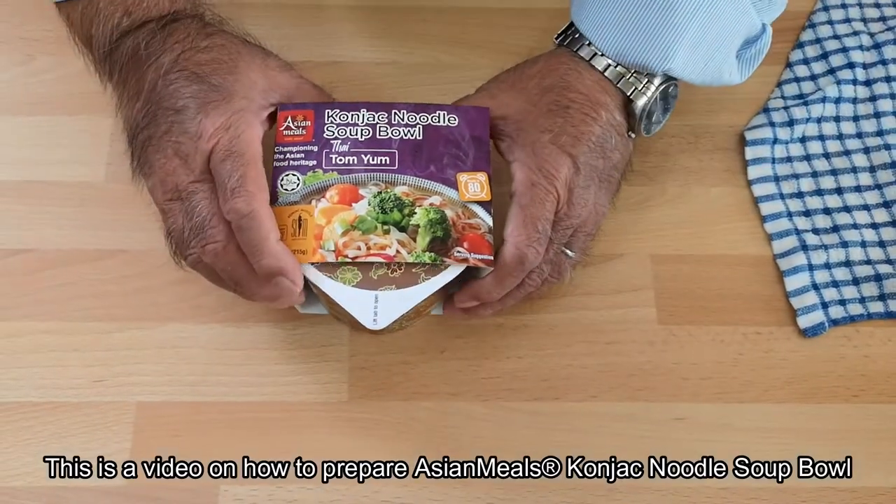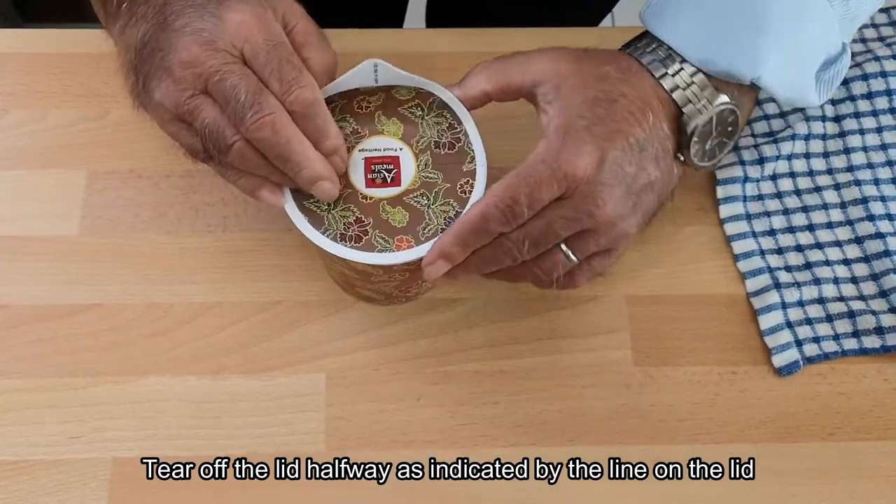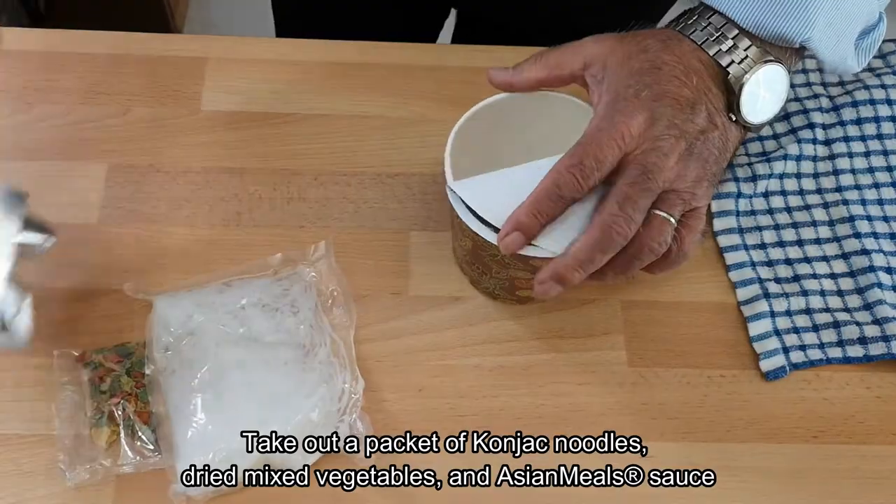Here's how to prepare the konjac noodle soup bowl. Remove the sleeve, then tear off the top seal halfway. Take out the konjac noodles, dried vegetables, and the sauce.